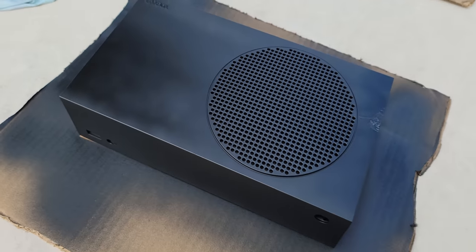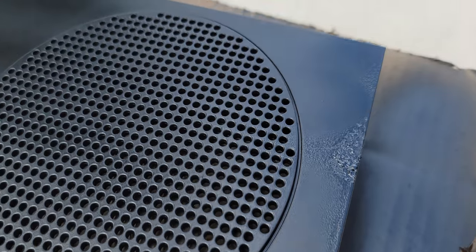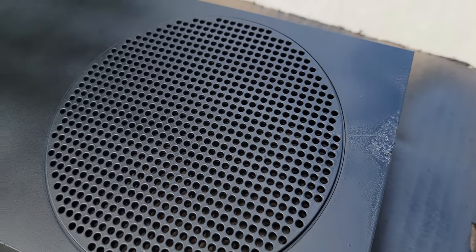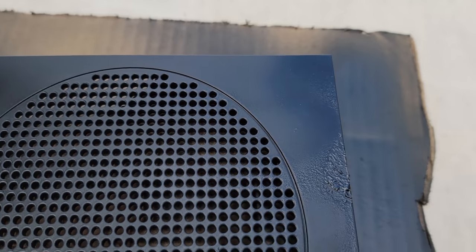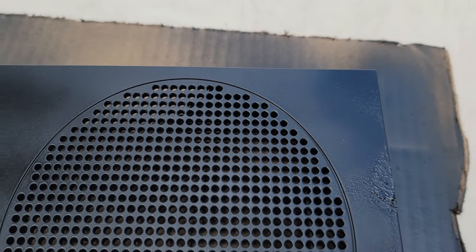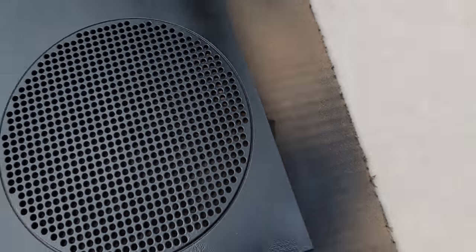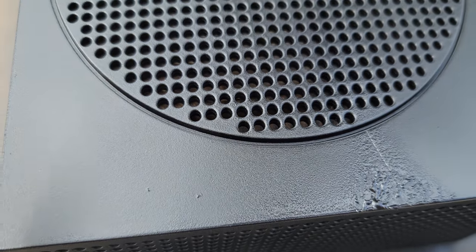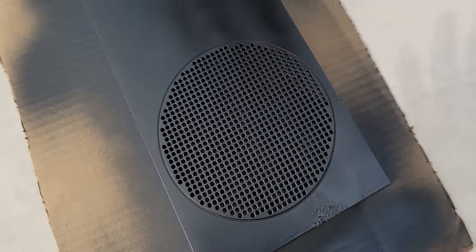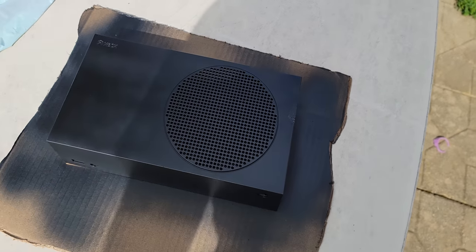I just sprayed them and so far it's looking pretty good. I may need to do a second coat. A grasshopper jumped on the edge while I was spraying, so I had to pull them off and respray — that area looks pretty messed up and I'll have to retouch it somehow. The other side landed up pretty good though. Moral of the story: don't let grasshoppers jump on your console while you're painting it.